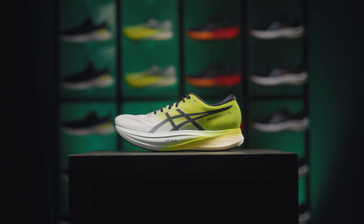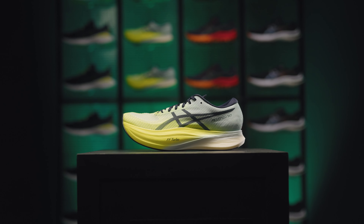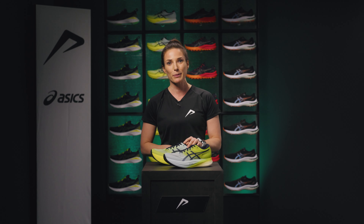So, are you ready to break your personal best? The Essex Metaspeed Collection is available at 21run.